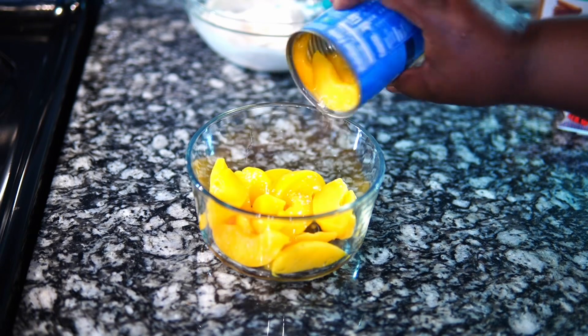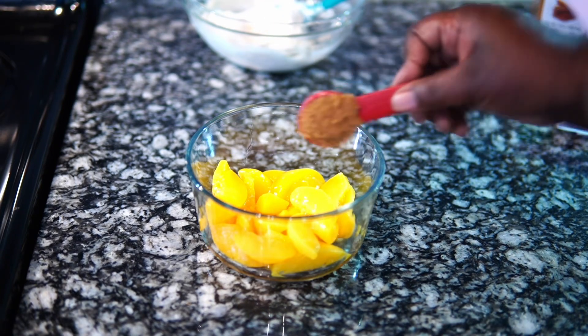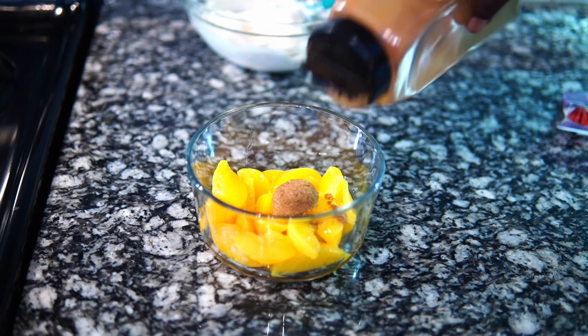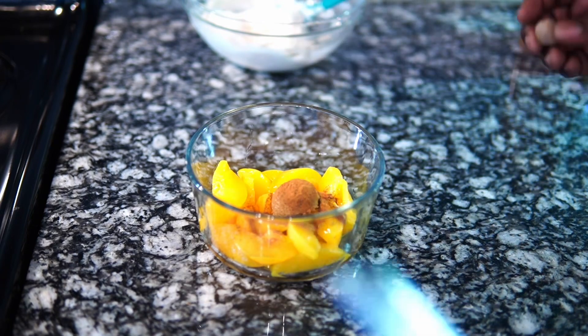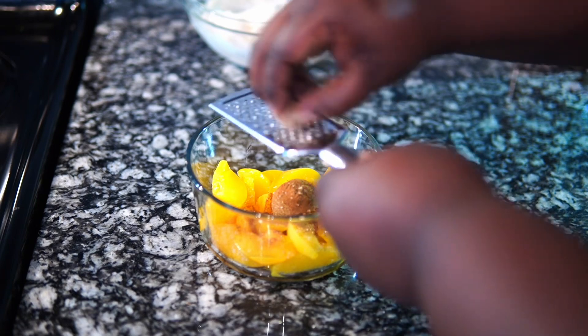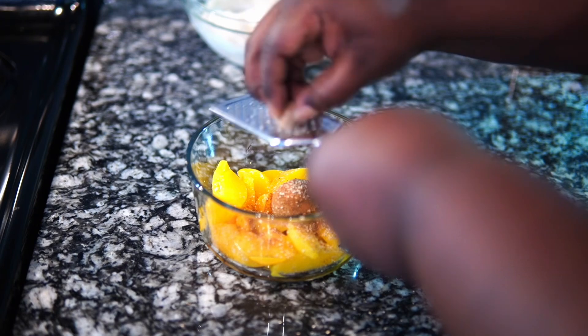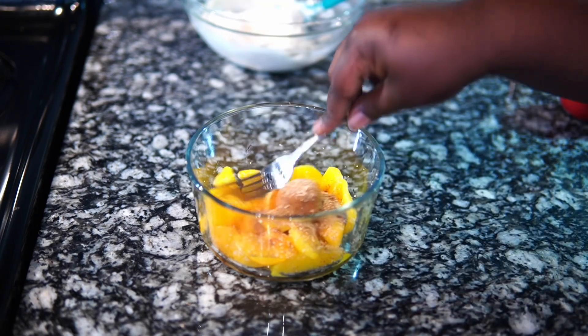So now I'm going to add my peaches to this bowl, and what I'm going to do is kind of break them up a bit with a spoon after I add the sugar, the cinnamon, and the nutmeg. All of this is just flavor. I should have added some maple syrup but you don't want it to be too loose and messy because you've got to put it in the dough and you don't want your filling to leak out. It looks like I'm very heavy-handed with nutmeg — I love fresh nutmeg.